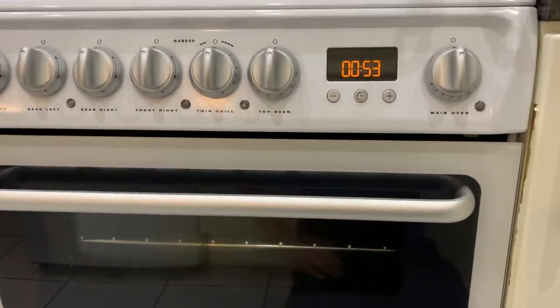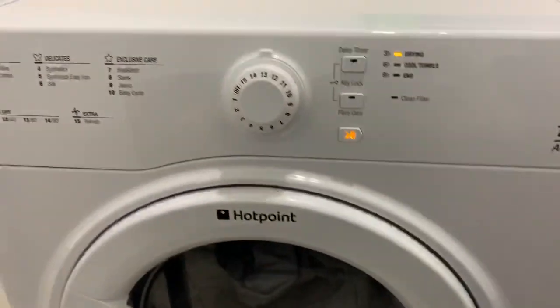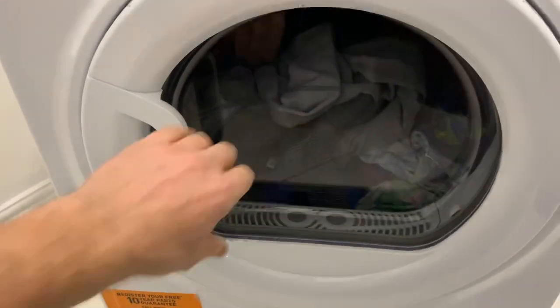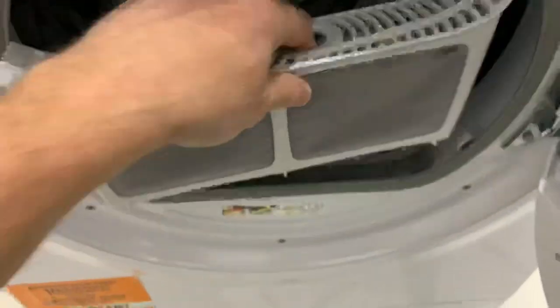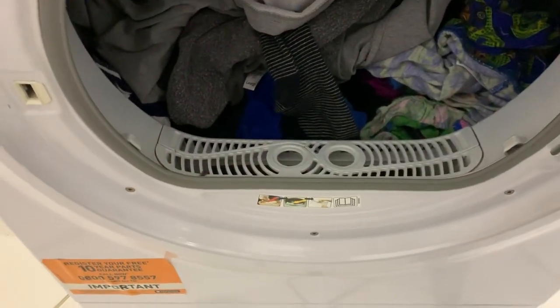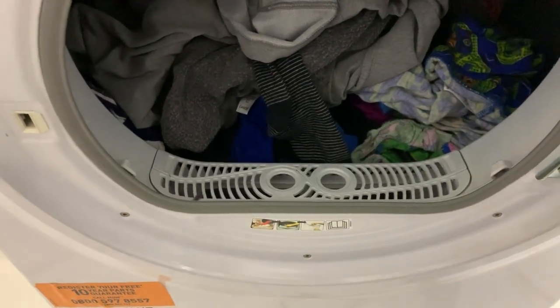Hotpoint do not want to know. So, the moral of the story is: watch the video, make your own mind up when you're purchasing something. And if you think Hotpoint's quality and service is acceptable, go and buy one. If not, do what I'm going to do — go and buy yourself a Miele or a Bosch, or something decent. Thanks for tuning in. Bye.